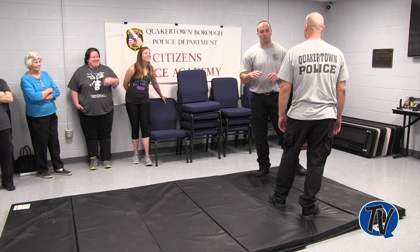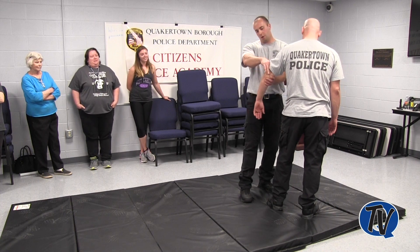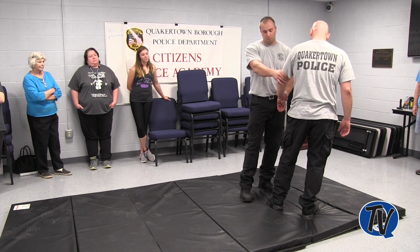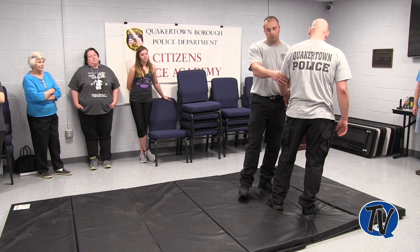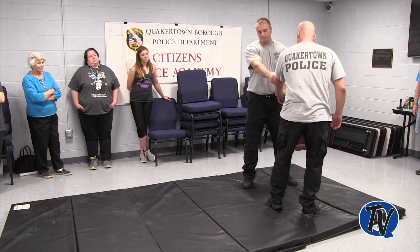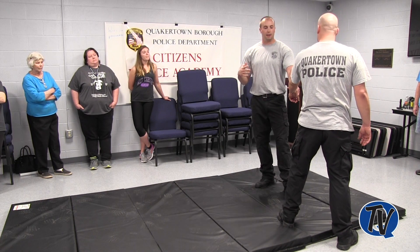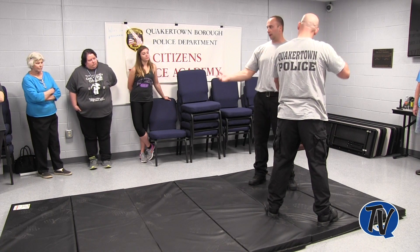To gain control of him, I want to come in and grab his arm — one hand behind the elbow, one in front at the forearm — and then slide down. When I do this, I can engage and lock his arm out. But if it's out here, Steve can pull away and swing his arm; I have no control. That's the whole thing with control techniques: you want the individual close to your body so you can use your body against their body.